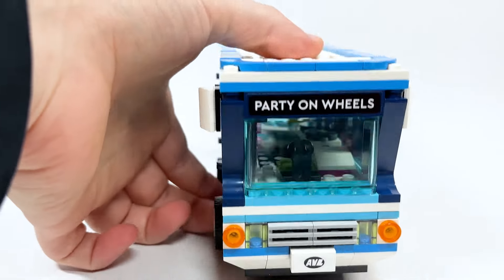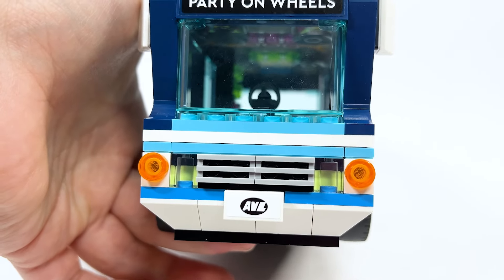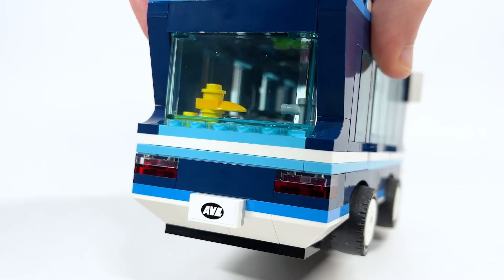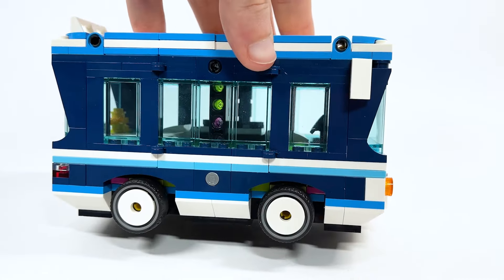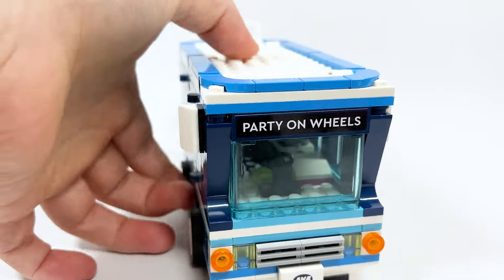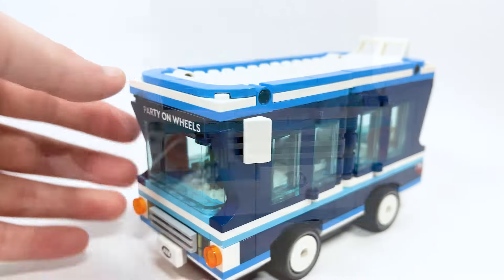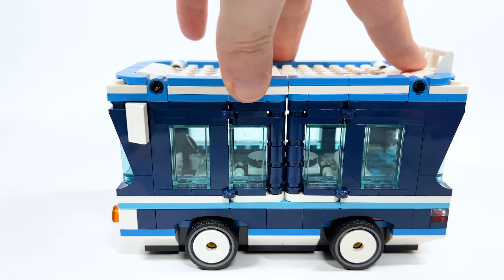It does feel like those high-end rental buses that you can rent. I like the sticker on the front that says 'Party on Wheels,' and then you've also got down below 'AVL' — the Anti-Villain League — which is pretty cool on the front license plate. On the back I also like how they did the lights there as well, and just the different panels for looking through the bus is nice too. The front lights are actually just clear pieces but they've got this yellowy effect, and the mirrors on the side are nice too.